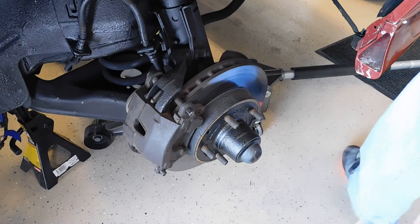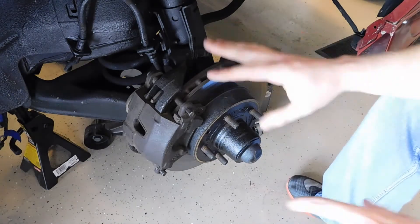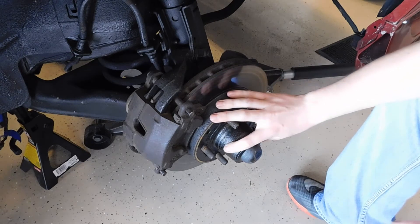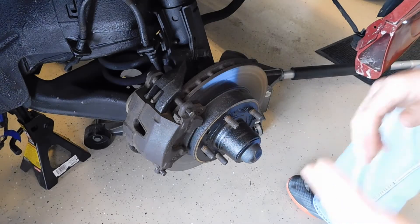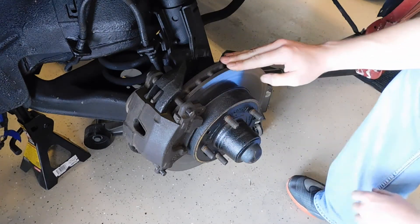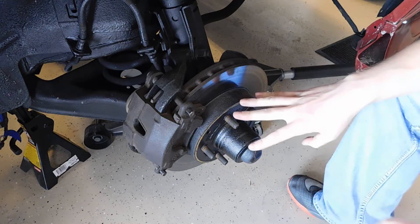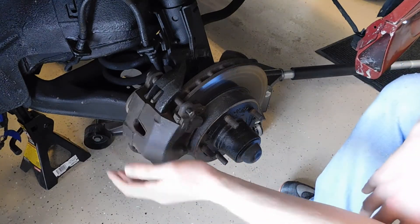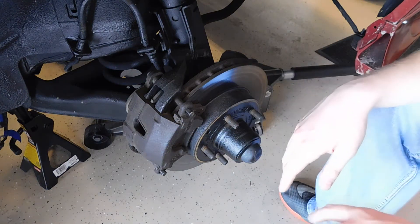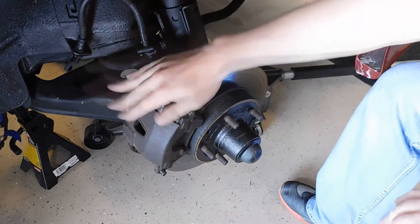When looking at your disc brake system, you will either have a hub and rotor separate, or a hub-style rotor like this one where the hub is included and it all rotates with the wheel. On the hubless version, the hub is independent from the rotor — the rotor is the part your brake pads actually clamp onto. Then you have your caliper, which encases your brake pads and the piston that applies the force to the brake pads.